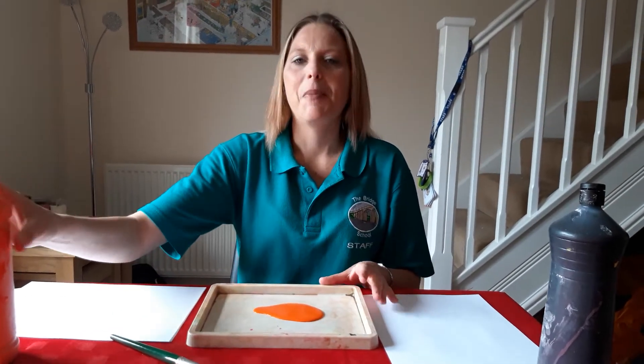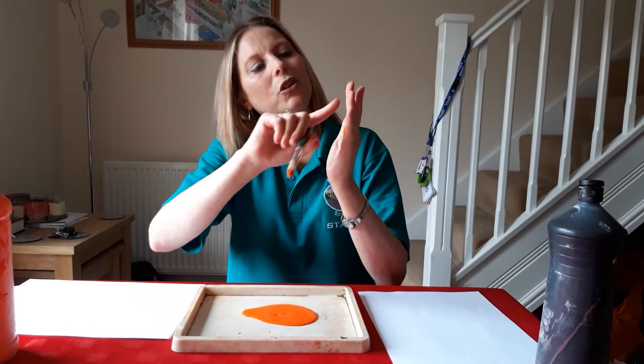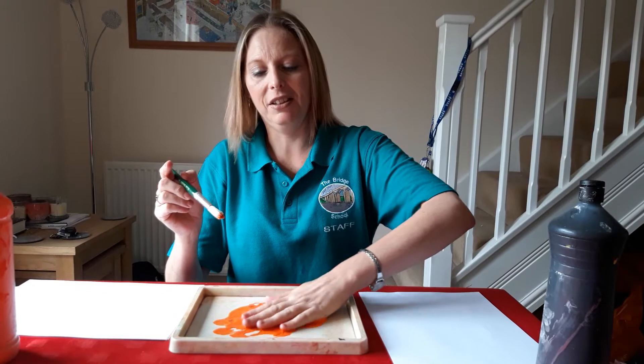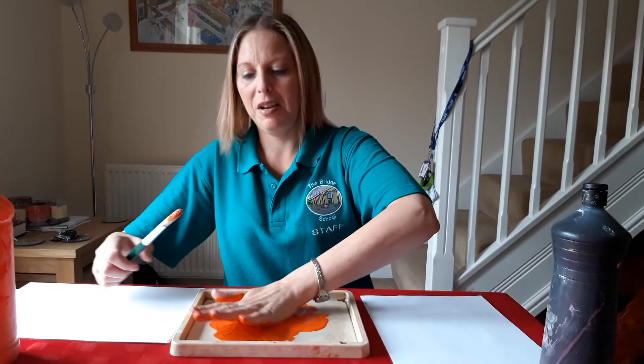We're going to paint with our hands today. You can use a brush and paint your hand, or you can just put your hand in the paint and feel what it's like. It's all squidgy and wet. Then we're going to print it on the paper.